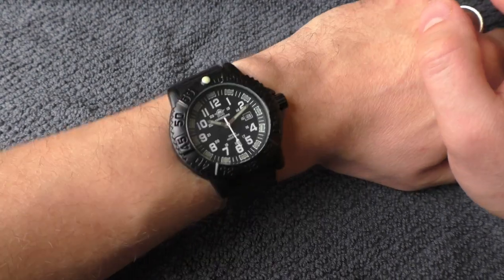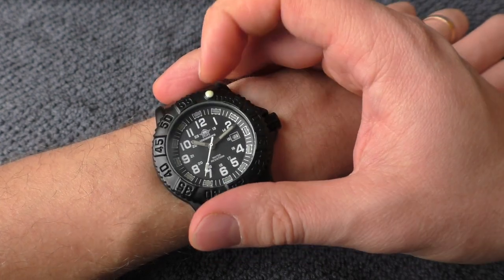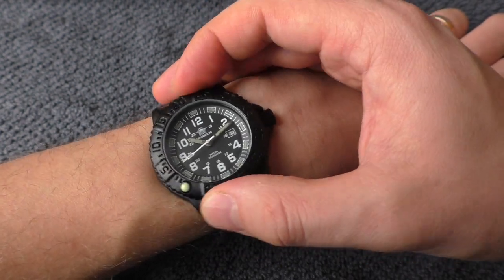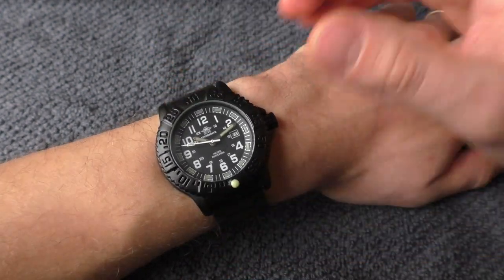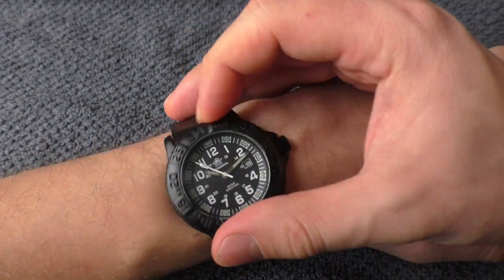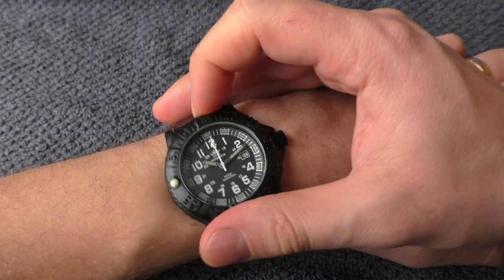Let's start the quality check with the bezel action. Bezel action feels very unrefined — clicks feel soft in a bad way, there is not good definition between clicks, and the bezel has a lot of free play. But considering the price point, I'm actually happy that this bezel stays in place. It has enough friction to be used as a timing device, so it does its job. You can actually time things using this bezel, which is nice.